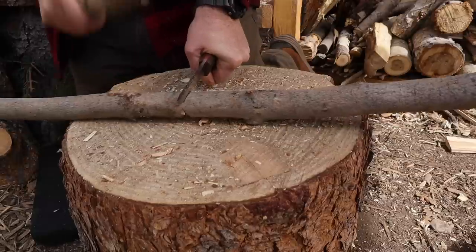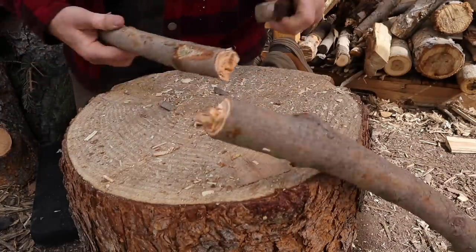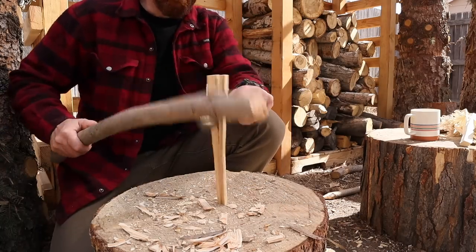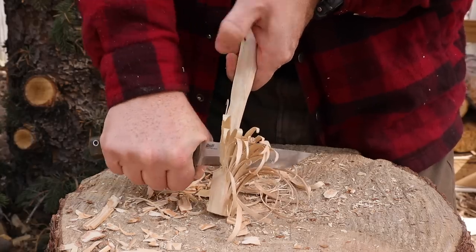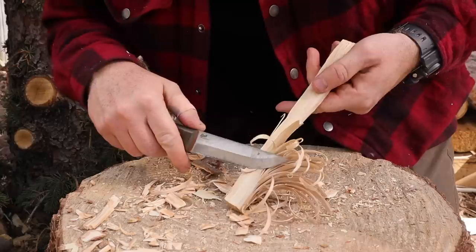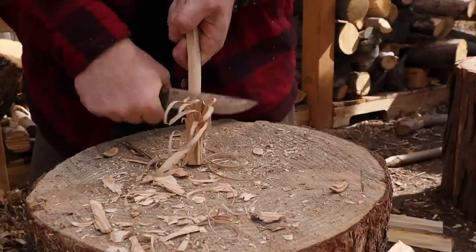Even though it's tough, you might expect edge retention to suffer, but the edge retention is better than 1095 and 5160, and many people's experiences put it similar to O1 steel in edge retention capability. I couldn't tell you it's exactly like that per se, but it's definitely better than my 1095 blades. And because it's a high carbon steel, it's easy to get an incredibly scary sharp edge with not much elbow grease. Because of the toughness, you won't have as many edge stability issues when pounding on it — it holds an edge better than some other steels due to that toughness-to-edge-retention ratio.